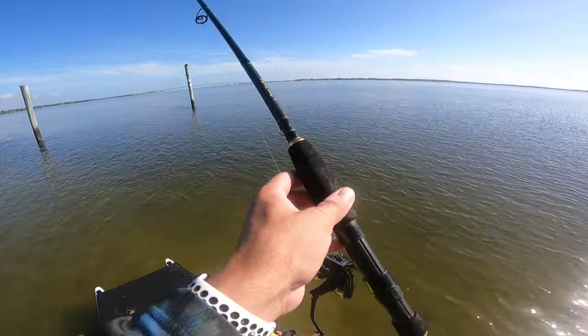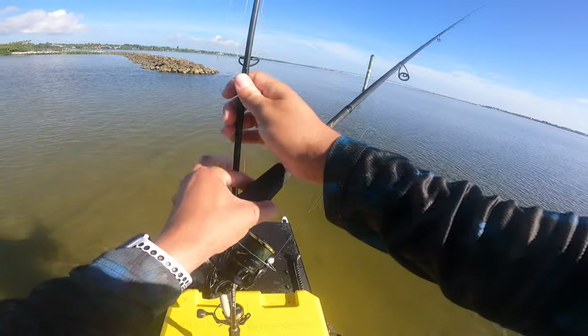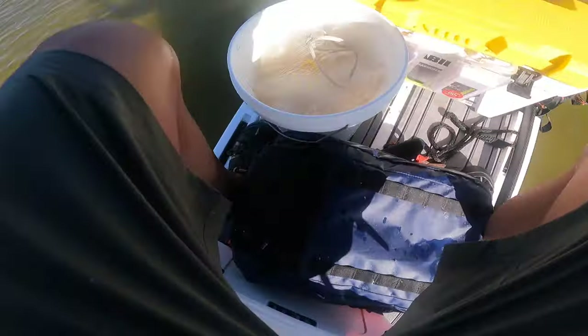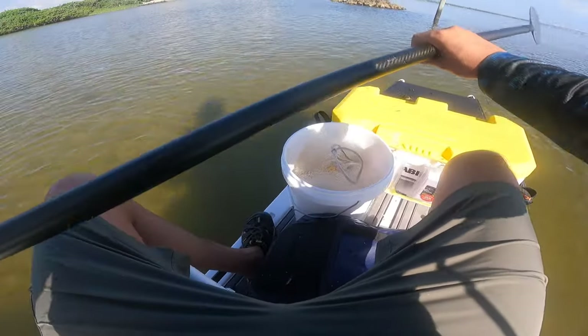I'm going to move myself into the channel with my paddle and then maybe try to drift fish. The problem with drift fishing on the paddleboard is if I get one — well, I think we all know how difficult that would be, especially if it's big. He's just going to tug me right into the rocks.